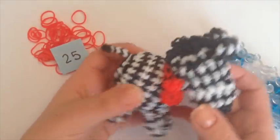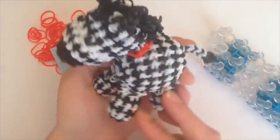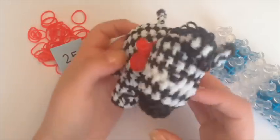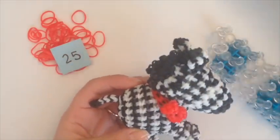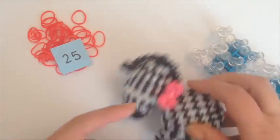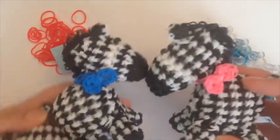Hi everybody, so today I'm going to show you how to make this little bow. I'm going to be showing you later how to make the zebra, so I do hope that you like it. But right now I'm just going to show you how to make the bow. You can make any color that you would like — I had a blue one somewhere here, so you can make a little boy and a girl.